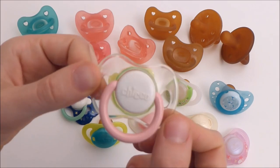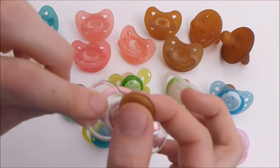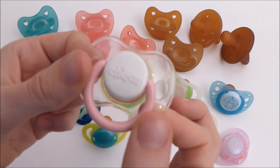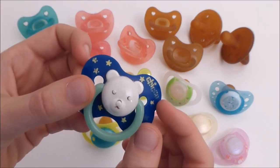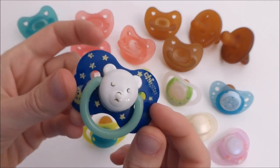This cute one - this was mine when I was a baby, so it's really old. It's almost 19 years old. And then I have this one. I have to repaint the face of the bear. The ring glows in the dark and I have to magnetize it.